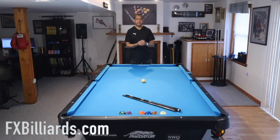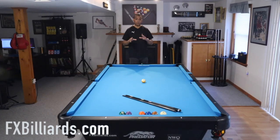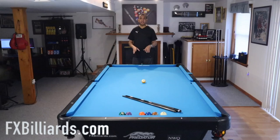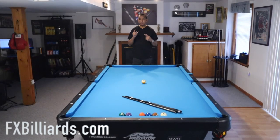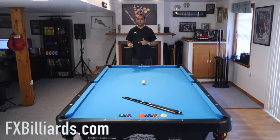Hey gang, it's Brian from FX Billiards. If you're new to the channel, this is a segment called 'Are You Out From Here?' I'm going to show you a layout on the pool table, show you how I run the balls out, and give you some tips so that when you see these layouts again, you'll be familiar with them and pick up a couple of shots from this.